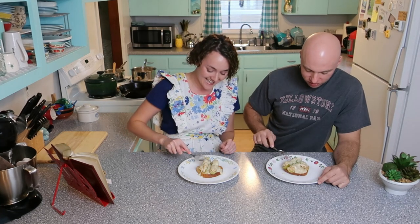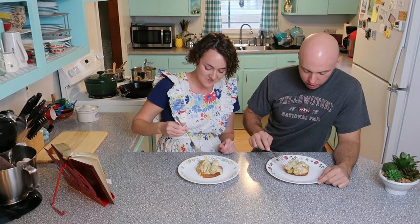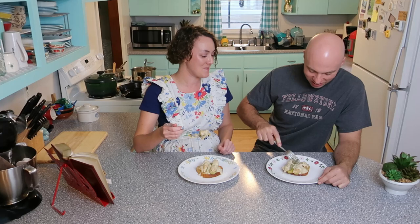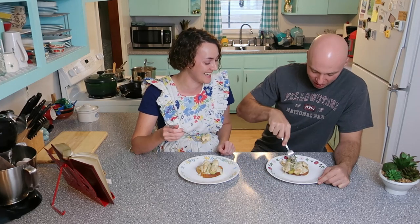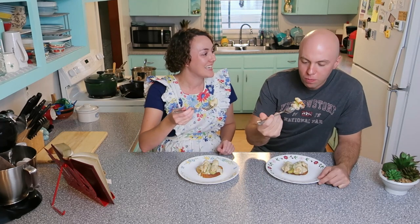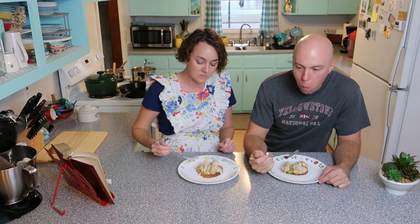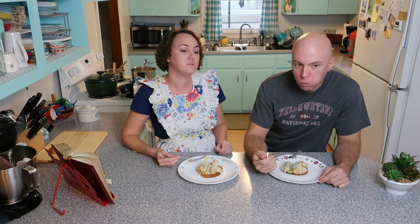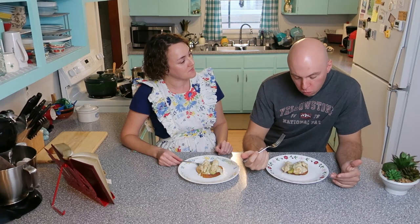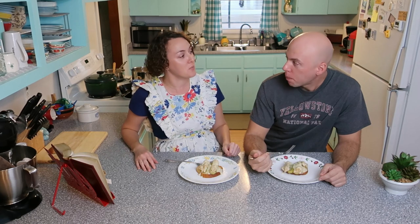Let's do it. Make sure you hold everything. My first piece of meat fell out, but okay, I got one. Ready? And go. You know what? That's really good. I'm really surprised again.